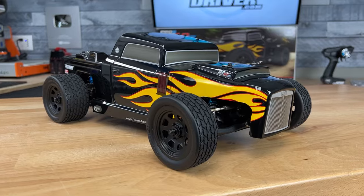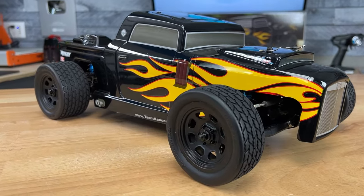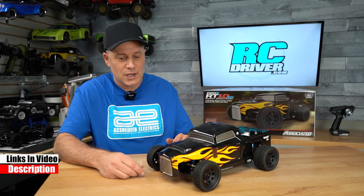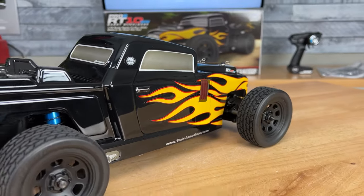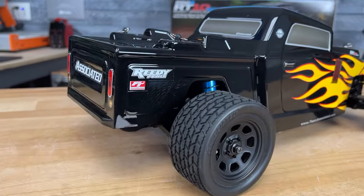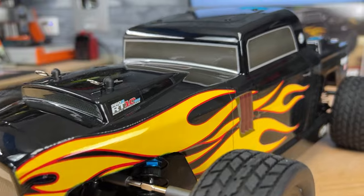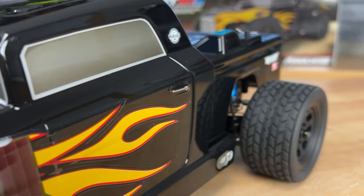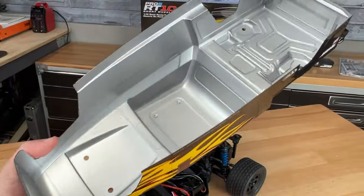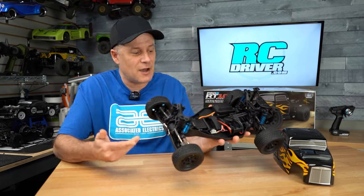This is pretty cool — it's a murdered out hot rod truck. It's a Lexan body painted black, with simple flame decals on each side and decals for the windows. I like the big scoop on the front of it, and the rest is just simple — no fender flares. The front grill decal is askew, and come on, we've got to straighten things out here, Team Associated. Don't pump these through too quick, but it does have a cool look — it's going to look awesome ripping down your street.